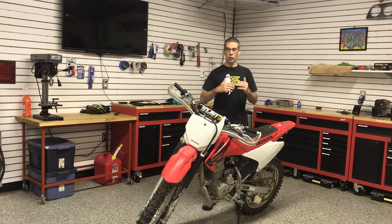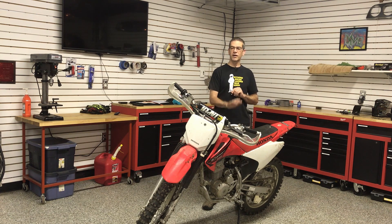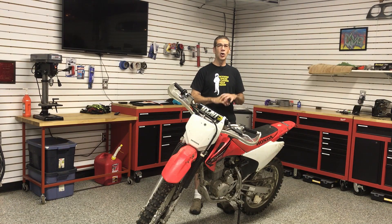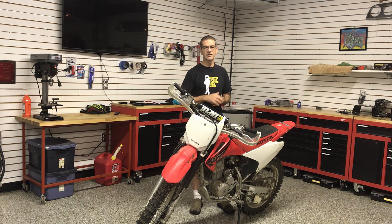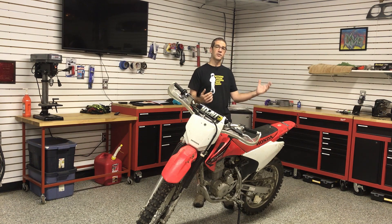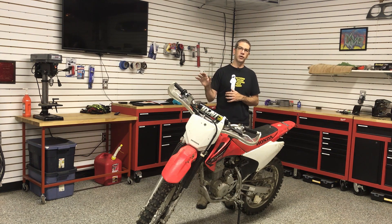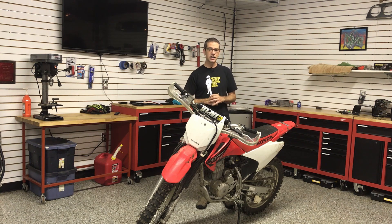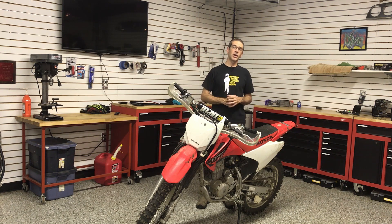If you have a younger or newer rider, this is the perfect bike to get them started on. If they outgrow it, these bikes hold their value really well and you can always resell it. These are all the things that make the Honda CRF230, in my opinion, one of the best deals if you or someone you know is looking to get into off-road riding — or if you're an ADV rider from a street background who wants more off-road experience without starting on a big 500-plus-pound ADV motorcycle.